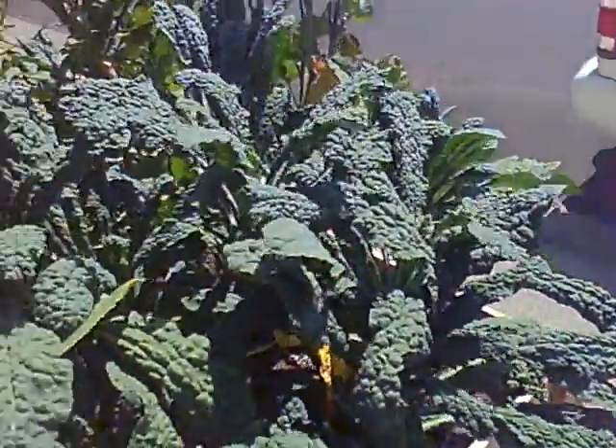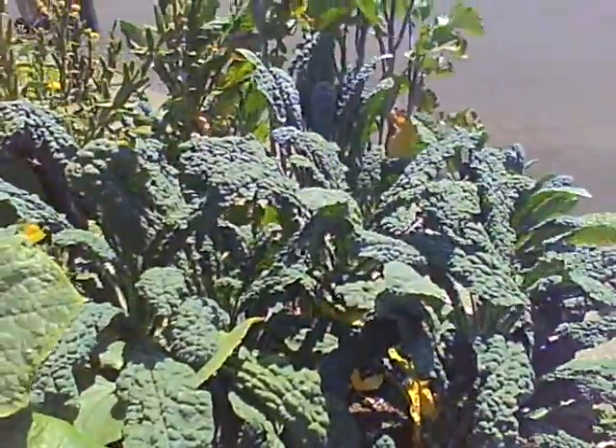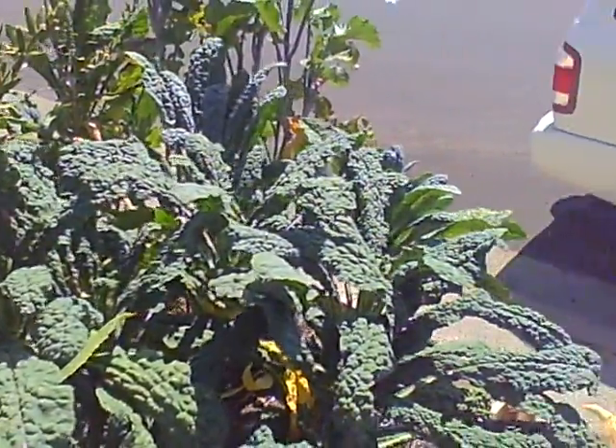While we're waiting, we'll look at John's lovely kale. It's so beautiful. I eat this every day — juice it for him, blend it in smoothies.